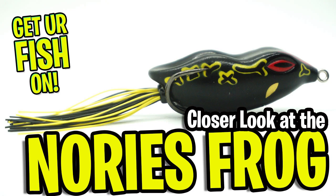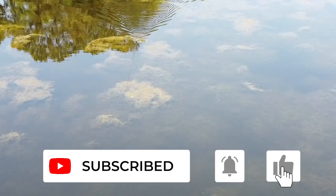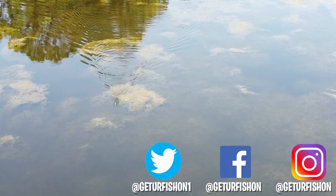Thanks for watching our closer look at the Nori's NF-60 Frog. If you find this content interesting, please do us a favor and click that subscribe button, like, comment, and click that notification bell so you know when the next video drops. Thanks for being part of the Get Your Fish On team.